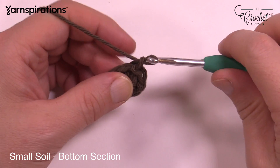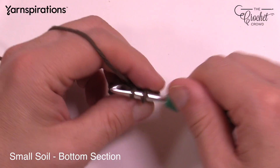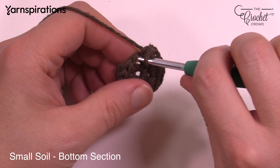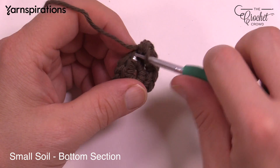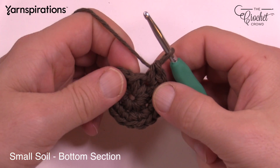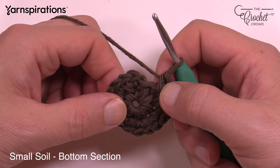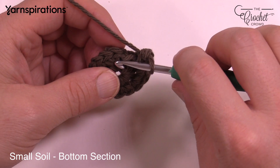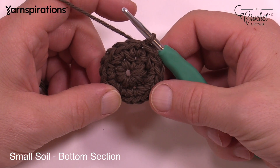Let's begin round number two. You're going to chain up one and place in two single crochets into each one of the stitches going all the way around. So 1 and 2, then move to the next one: 1 and 2, and next one: 1 and 2. You will have eight groups of two because you had eight stitches in the last round. Just two single crochets in each. Coming into the last one — you might think there's another stitch I'm missing, but that one is part of the first one. Count back the groups of eight: 1, 2, 3, 4, 5, 6, 7, and 8. That loop is stretching into the first one, so it's not a separate stitch. Slip stitch to the top of the first single crochet, pulled nice and snug.